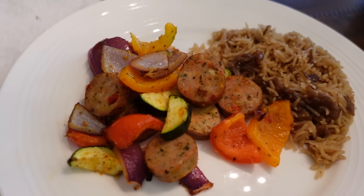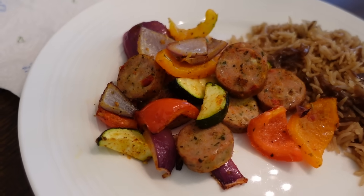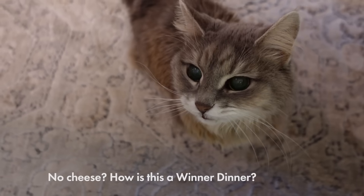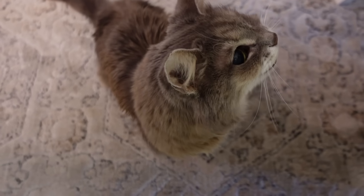I'm going to add some salt and pepper to mine — I cannot believe I forgot salt. Y'all let me forget salt and pepper! Were you yelling at the screen? So I'm going to salt and pepper mine and eat, and listen to this girl bellyache a little longer. She's just starving. Just so neglected.